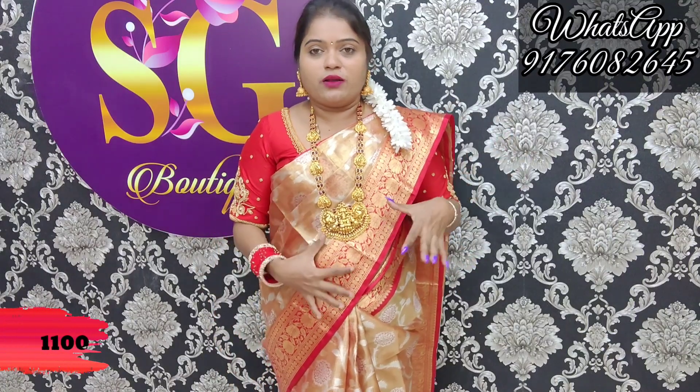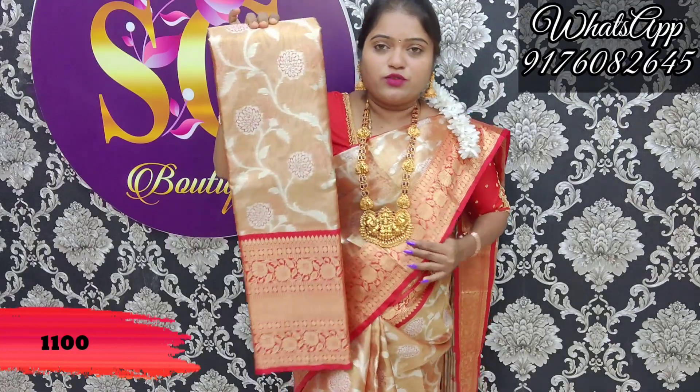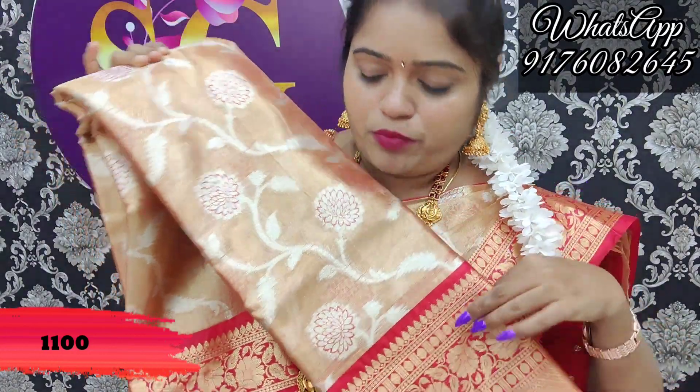Hi guys, welcome to SvU. Look at this beautiful one — it is a soft tissue fabric, lightweight and easy to wear. The border is very soft, a gold and copper mixer.